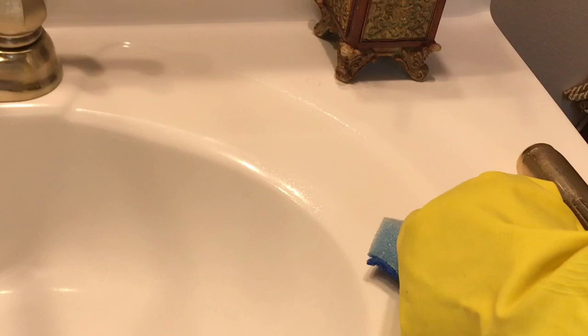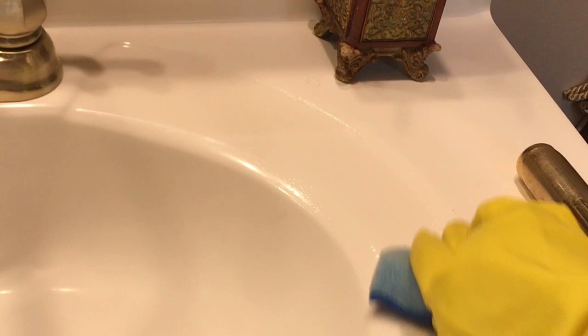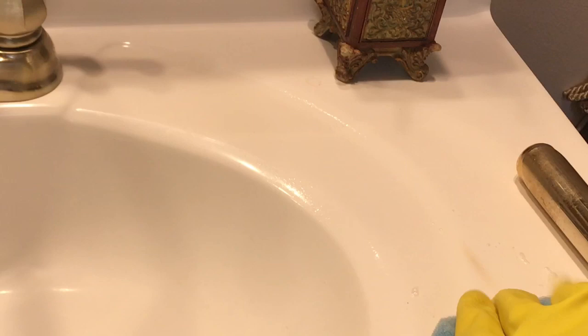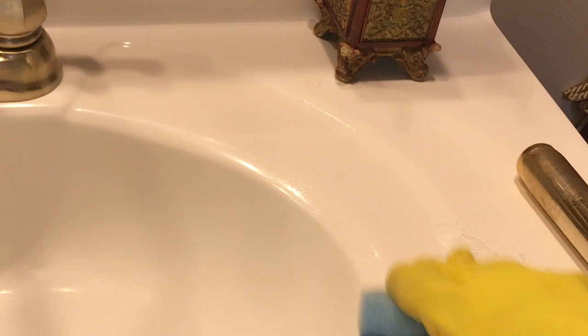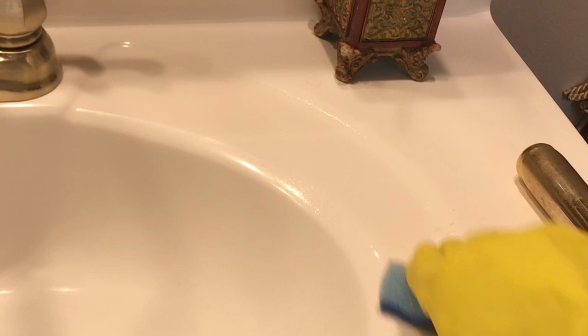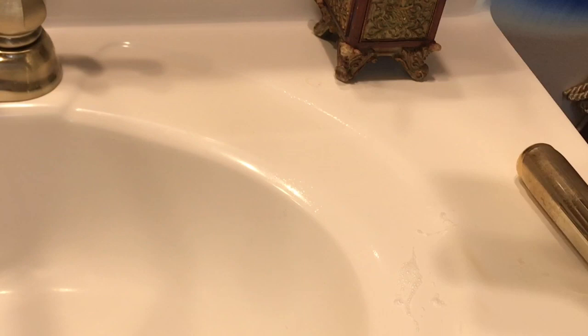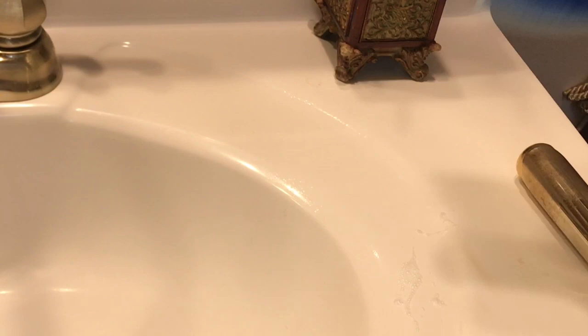I'm going to use some elbow grease with this. Because it's two little spots — one bigger one and then the other one's a little lighter and smaller. Still there. Let me move that out of the way so you can see it. Still there, but it's just a tad lighter.